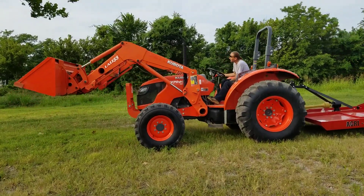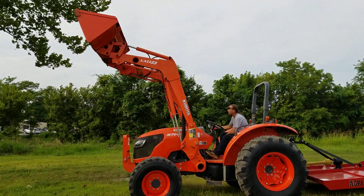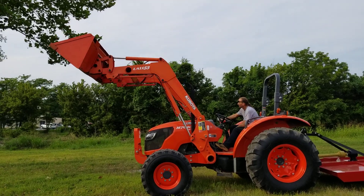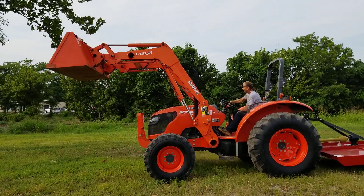We've got the loader working all the way up. Working good. We're gonna make the bucket. Oh, that's working as it should.